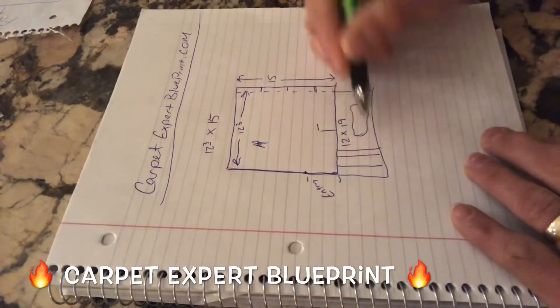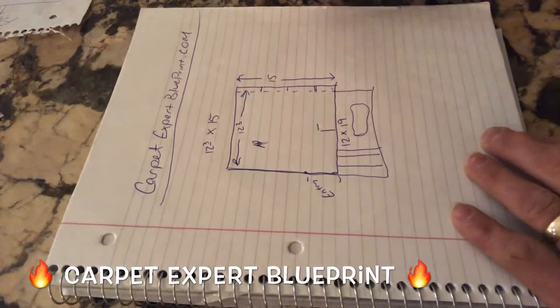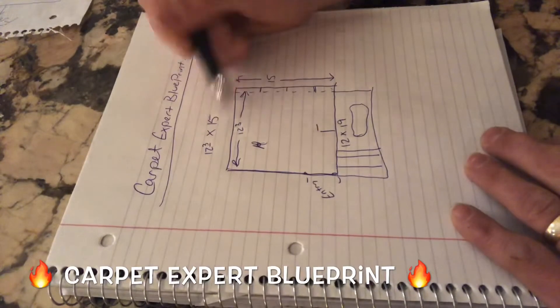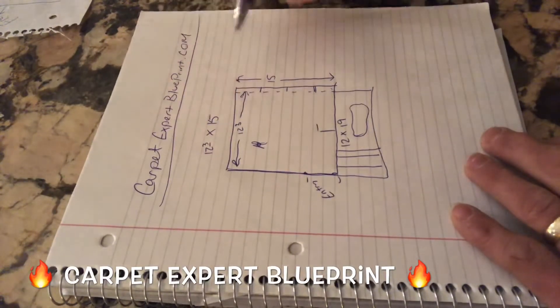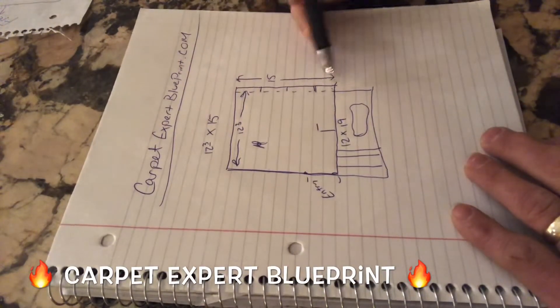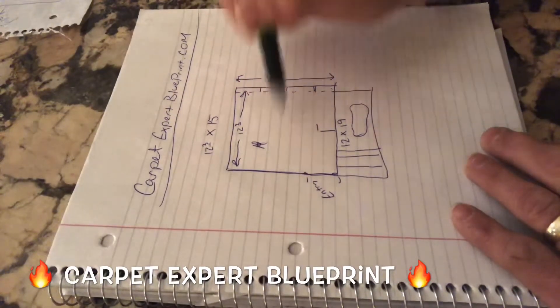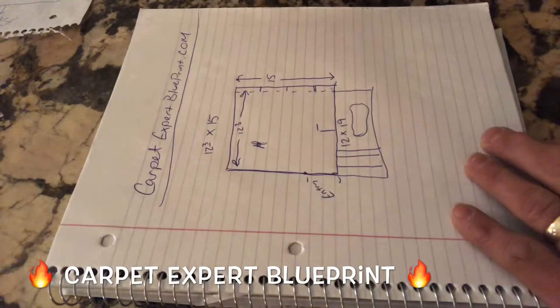Then we'd have this big excess piece left over — that could be your walk-off mat or whatever the case, or just toss it, chalk it up to the game. No matter what, the 12'3" wide is like kryptonite to a carpet guy. It's miserable because it's a little tiny seam. You have to make the seam bigger to actually work with it nicely, and there's not enough width to stretch it out.